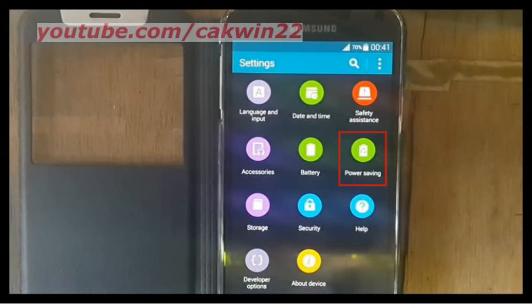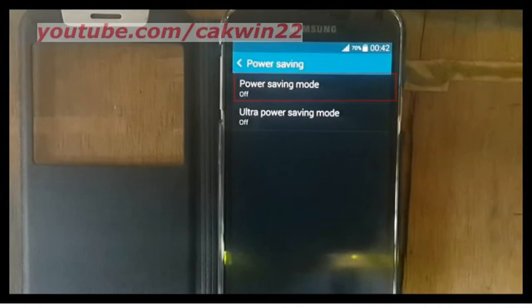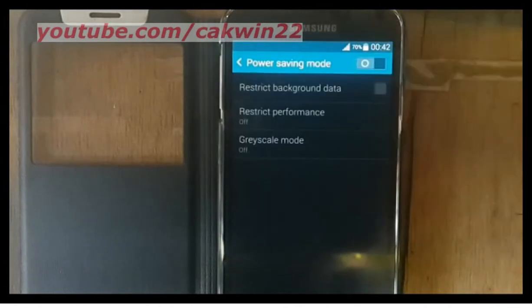Tap power saving, tap power saving mode, slide power saving mode switch to the right to enable.